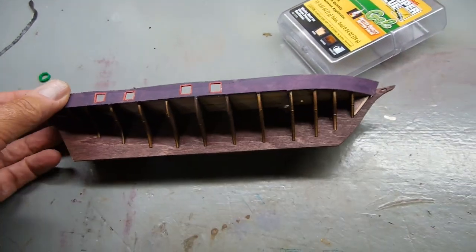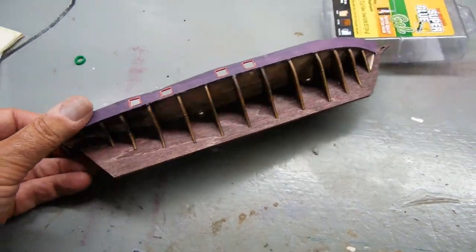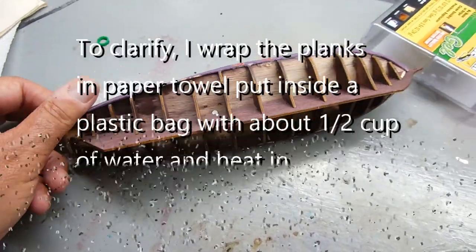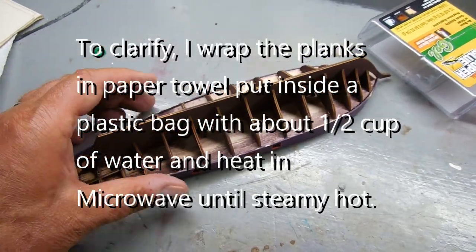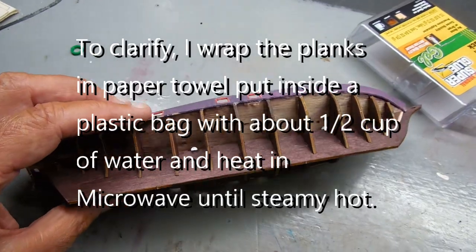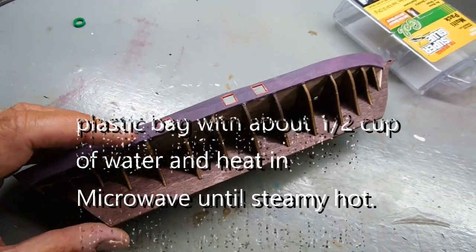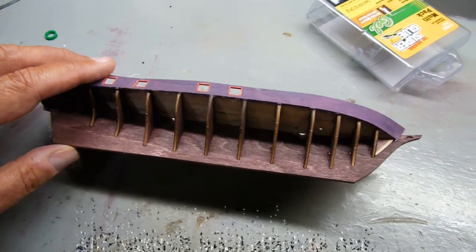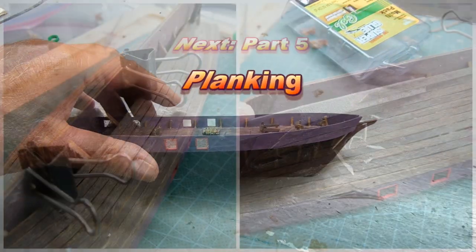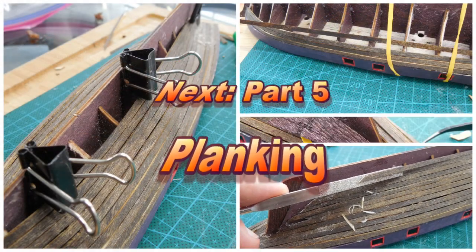So next we'll be planking. Those I also steam — you can also just get them wet. What I did this last time: I put them inside a plastic bag, get it pretty hot, then let it sit for a few minutes. It just makes it so the plank can bend without breaking or cracking.